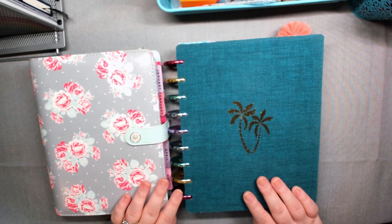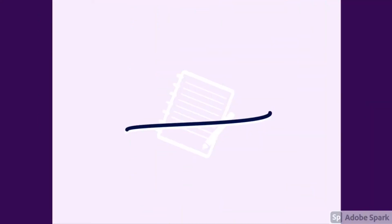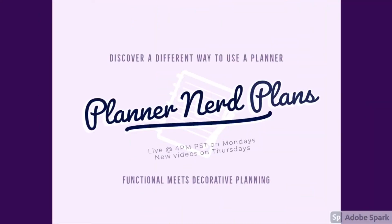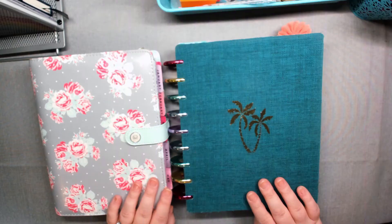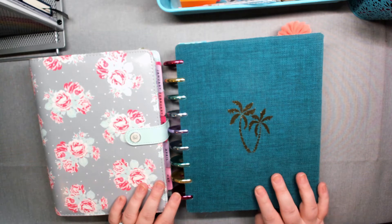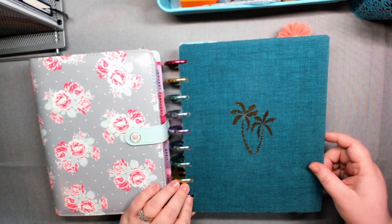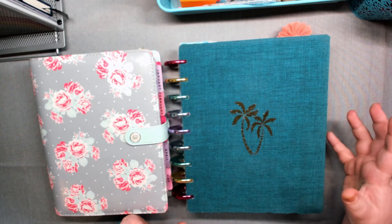I'm going to show you some ideas of how to create your own planner stuff. Hi, I'm Kate. Welcome to Planner Nerd Plans, where I do monthly plan-with-me videos, planner live shows, planner craft-with-me, planner idea videos, and more to inspire you in your planners. I hope you subscribe if you have not, and hit that bell so you know when I post new videos.